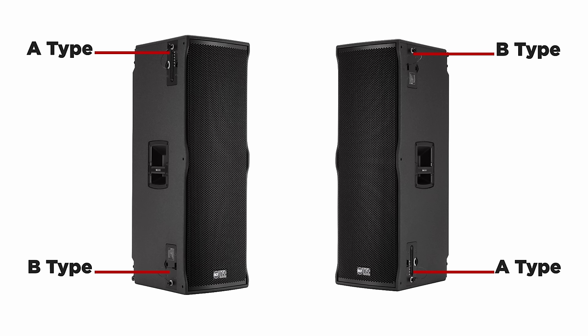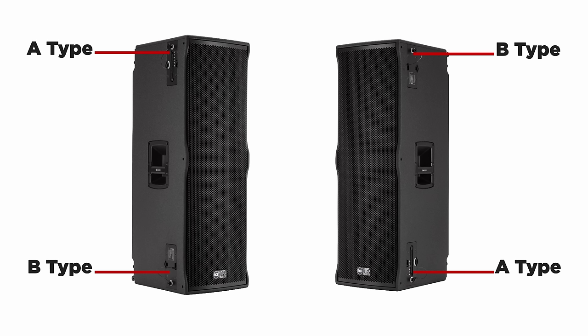The mechanics for the installation of the TTL-6 and TTL-6AS modules is implemented asymmetrically. This means, as will be seen in the video, that the left section of the fly bar has an attachment bracket for the module, while the right section has a seating for hooking the module bracket.